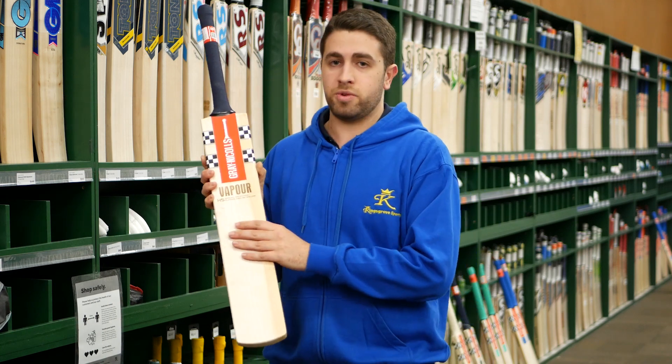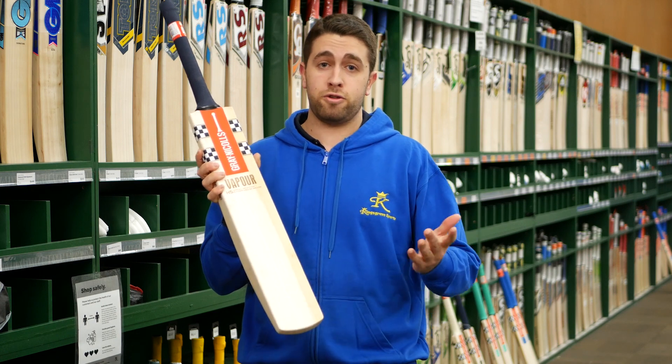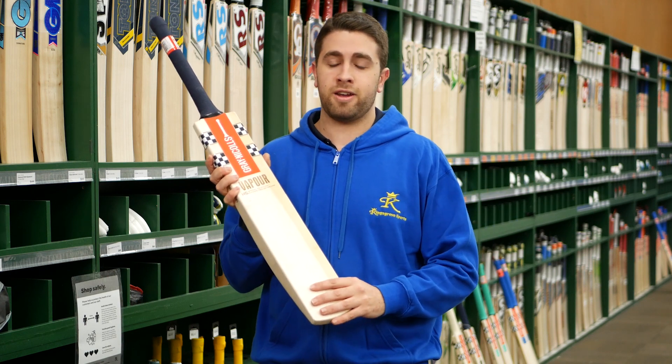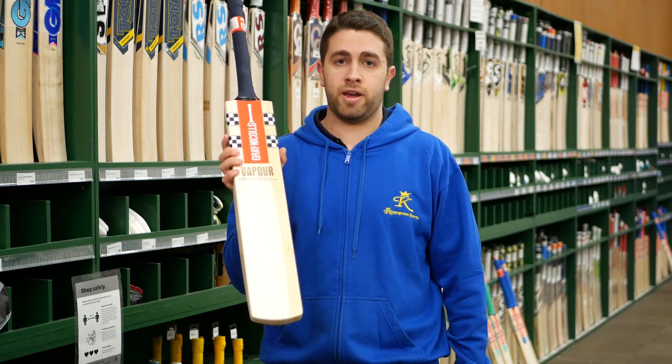With these, as we said last year, they flew off the shelf. Probably one of the bats that I've seen in a few years here at Kings Road Sports — probably one of the most sought after bats. The moment we sold out, people were asking when are they going to come back. They were really eager to get them back onto the shelves. So we're really happy that we've got them back out.